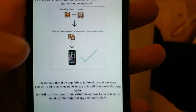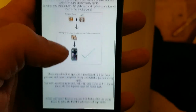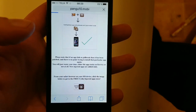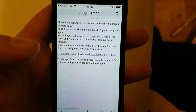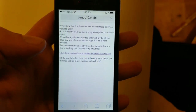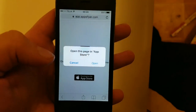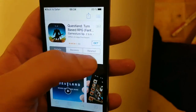The result is that you get an approved application that has Cydia and the jailbreak hidden inside of it. Just go to pangu10.mobi, scroll to the bottom, and click the icon to get to the injected apps store. It says: please note that Apple sometimes patches these jailbreak-injected apps, so if it doesn't work on the first try, simply try again. Usually it works right away, but sometimes you need to try a few times.